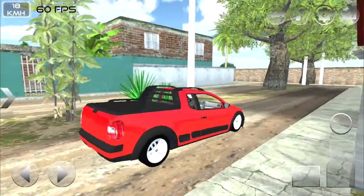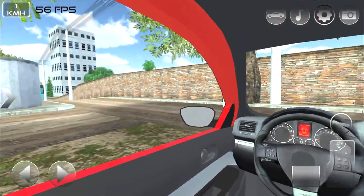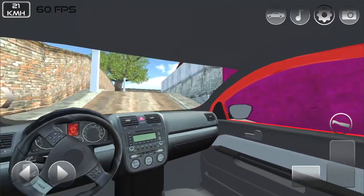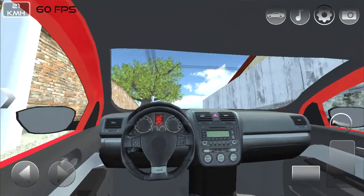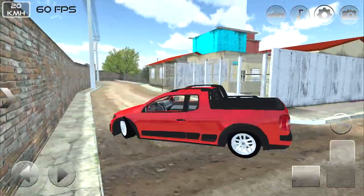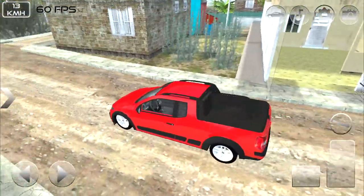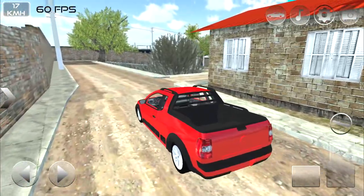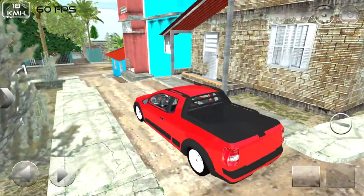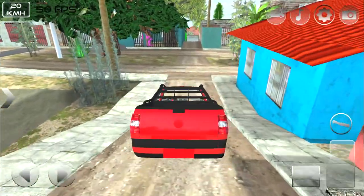Vamos dar um rolê aqui na cidade. Jogo bem top mesmo — câmera de primeira pessoa flui, você consegue olhar para os lados. Tá muito rebaixada essa nossa vida aqui! Se liga galera nos modelinhos de casa que tem por aqui — casinhas mais antigas e tal. Aqui acho que já é uma área um pouquinho mais afastada do mapa. Vamos descer para o centro da cidade — ó, tem um campeão de futebol ali!